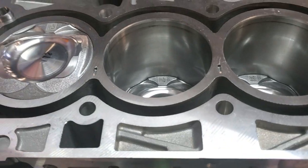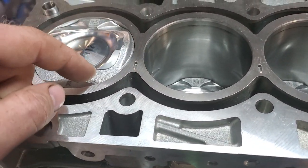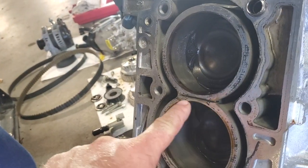The only difference between the two blocks is this coolant slit that's in between the cylinders — they've eliminated it. On the front side you can see there's a coolant slit that goes in between the block right there.